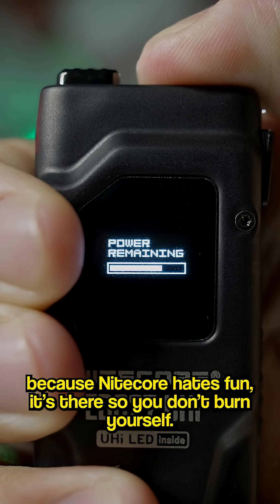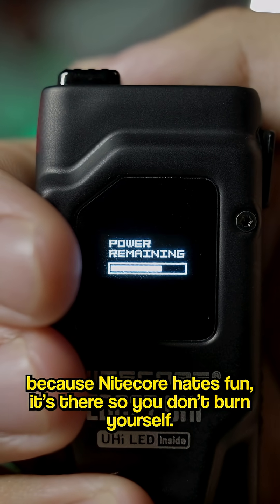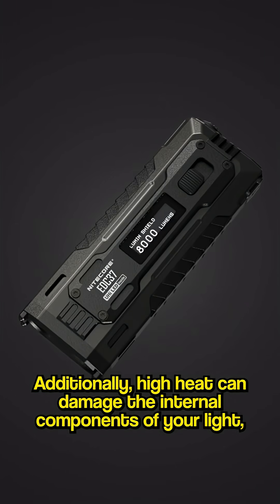The limiter isn't there because Nitecore hates fun — it's there so you don't burn yourself. Additionally, high heat can damage the internal components of your light, making it wear out quicker.